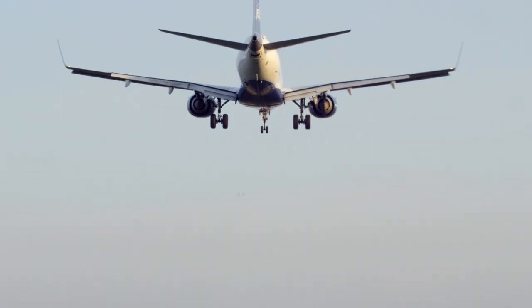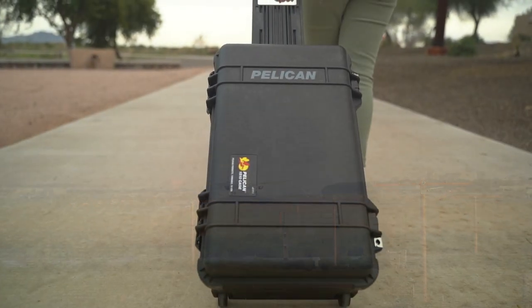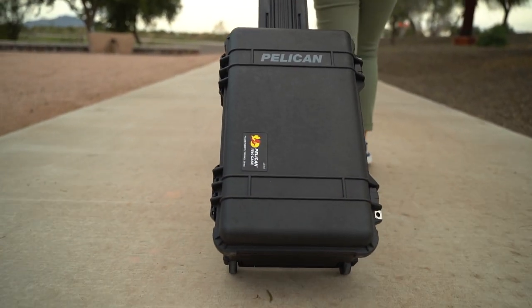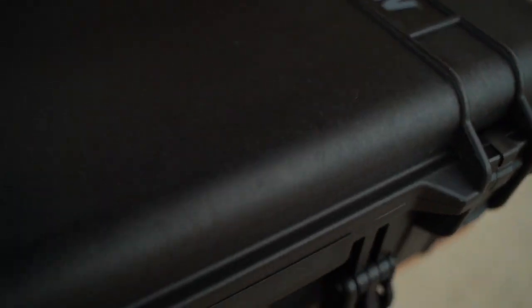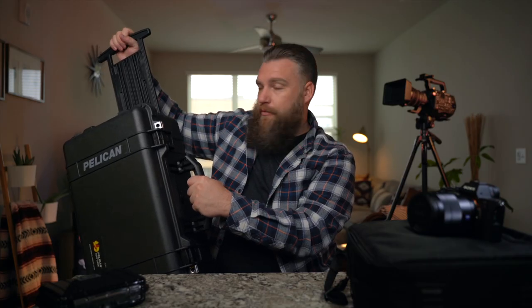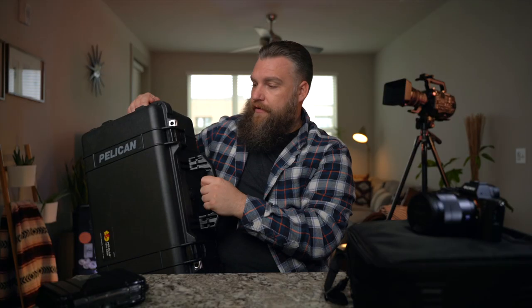The other cool thing with these 1510 cases being travel size is they are airline regulation — at least for every airline I'm aware of — for overhead bins on an airplane. I've traveled with these cases several times and never had any issue with fitting. These Pelican 1510 cases also have a couple of different handle options, including retractable ones so you can tow it through the airport. Obviously there are wheels on the bottom too. Overall, they're just really, really great cases for the money, and Pelican is a very high-quality brand that's been making this type of stuff for a long time.